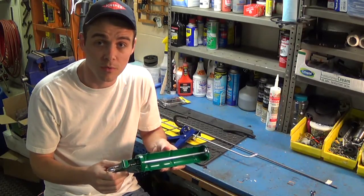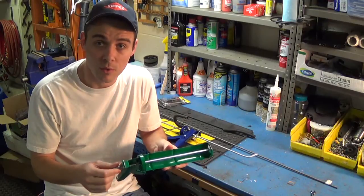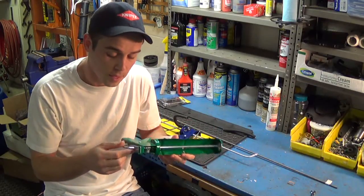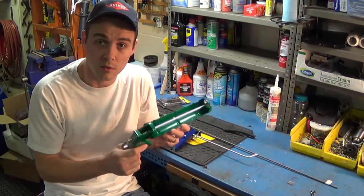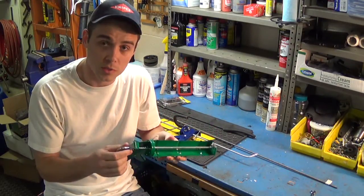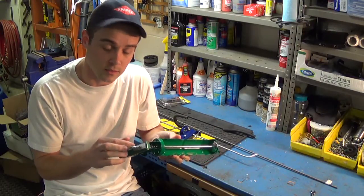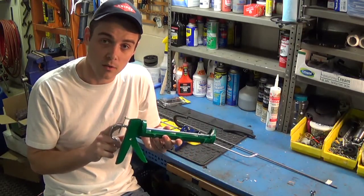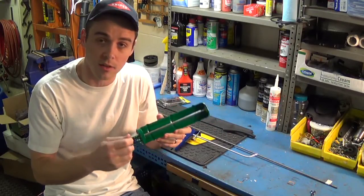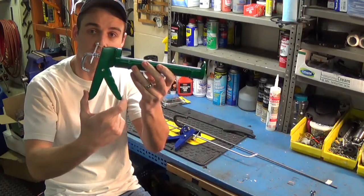One thing you really should do before removing the rod from the caulking gun is take note of the way the springs and the little plates are assembled in the rear that allows the ratcheting mechanism to work. There are two springs and two little plates — a spring and a plate on the rear on the outside, and then internally there's a larger spring and another plate that activates the handle.